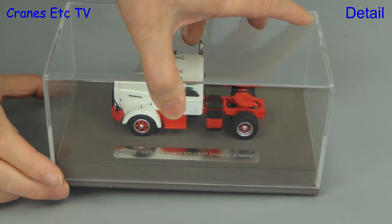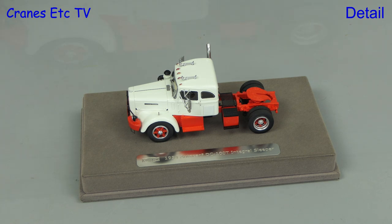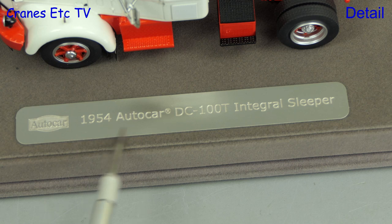The display case is high quality and of course it keeps the model dust free, and the base plate is also high quality. Particularly nice is the etched stainless steel nameplate.